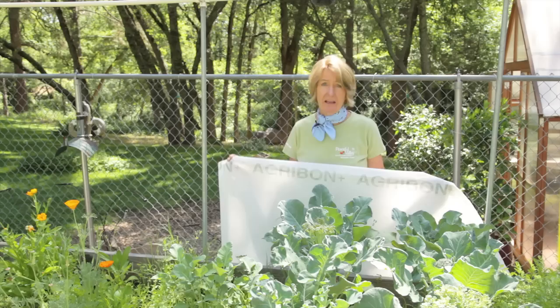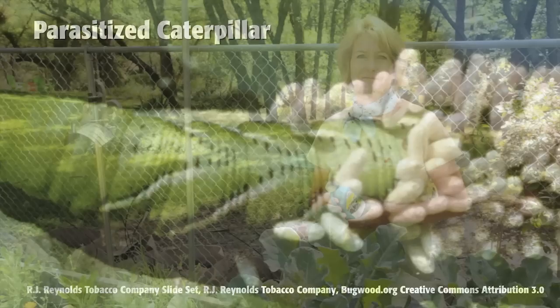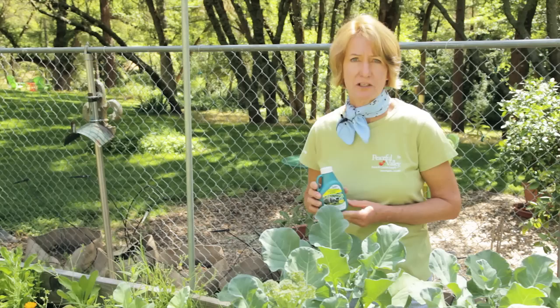The first line of defense is to put an insect barrier like agrabon over the crop. In the case of caterpillars, the enemy of my enemy is my friend. Releasing parasitic wasps like the trichogramma wasp can be helpful to control broccoli-munching caterpillars. Another good control is the Safer Caterpillar Killer, labeled to control cabbage loopers. It's made from Bacillus thuringiensis, a naturally occurring bacteria.